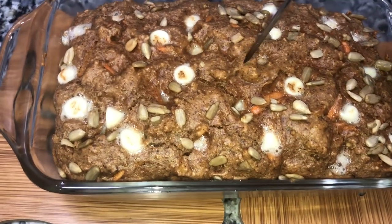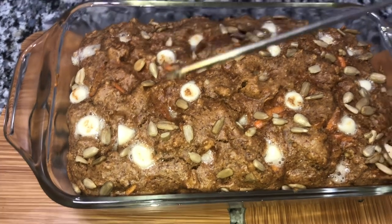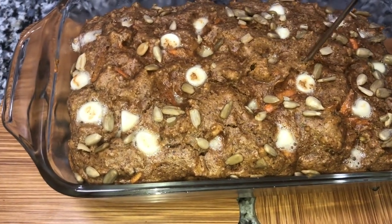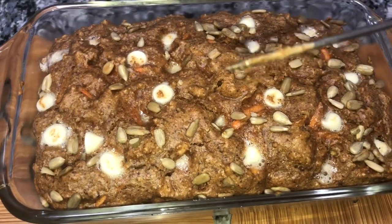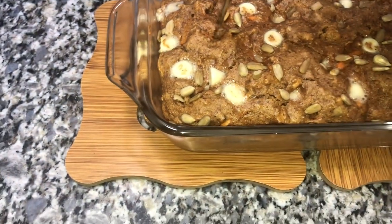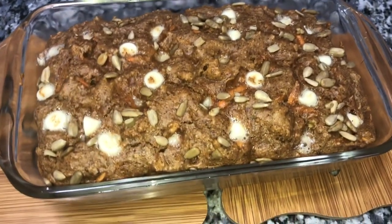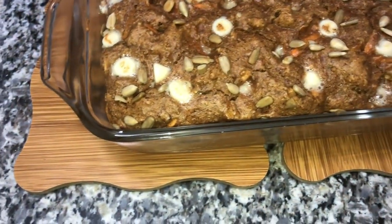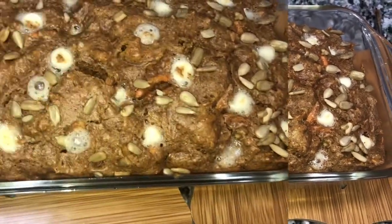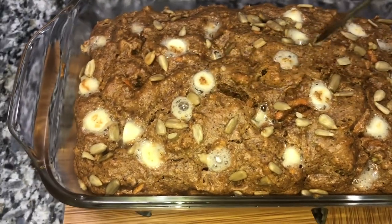So 13 minutes passed and I want to test this to see if it's fully cooked — it's still kind of underdone. I'm gonna put it back in for another 10 minutes. It's been baking for 25 minutes already, but I'm gonna give it 10 more.